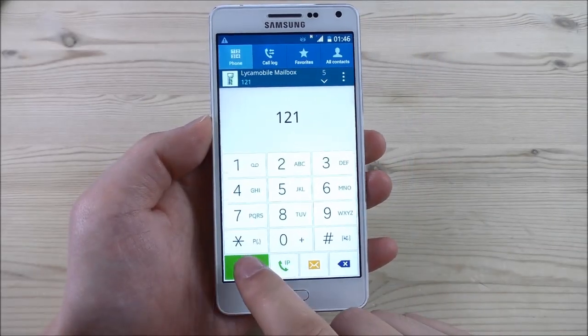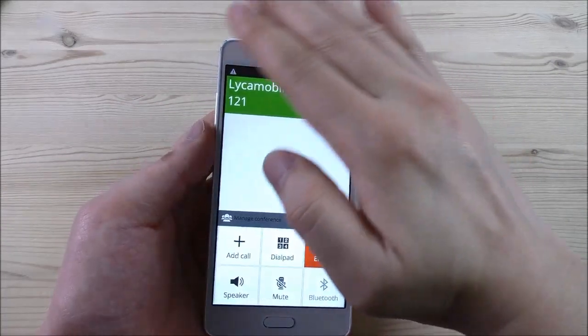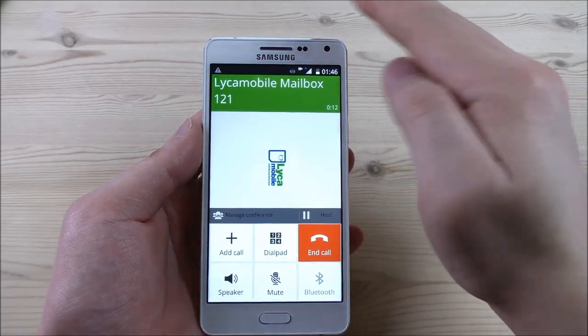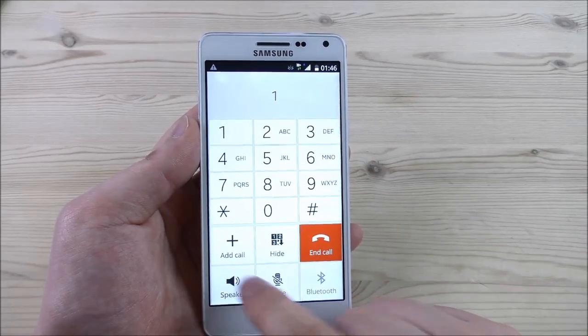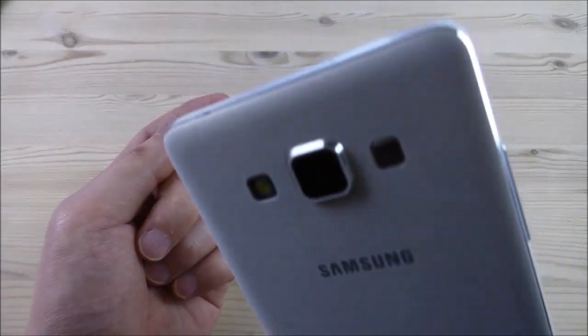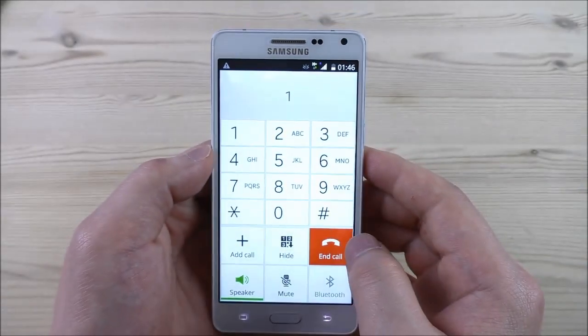Let's try out a test call and test the earpiece. We can hear the audio clearly through the earpiece. The proximity sensor is also working during the call.